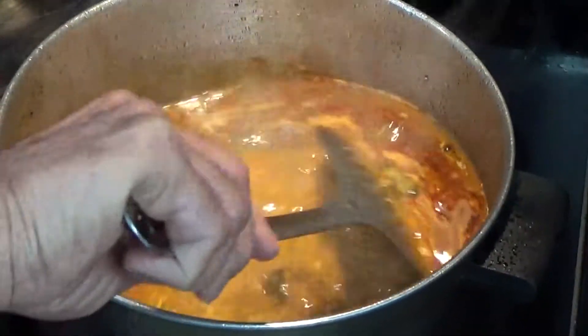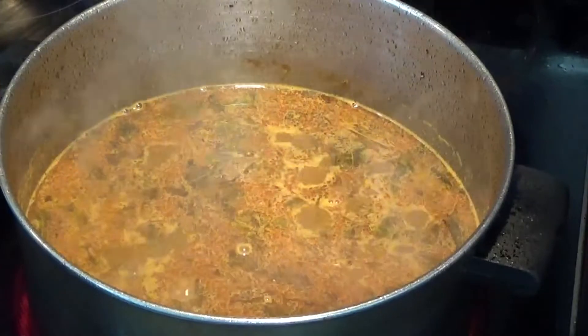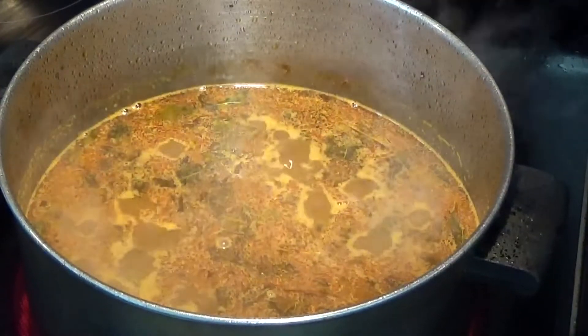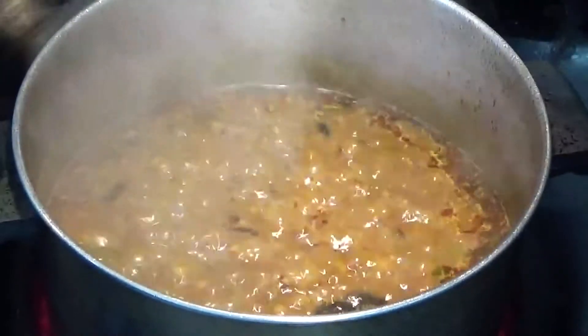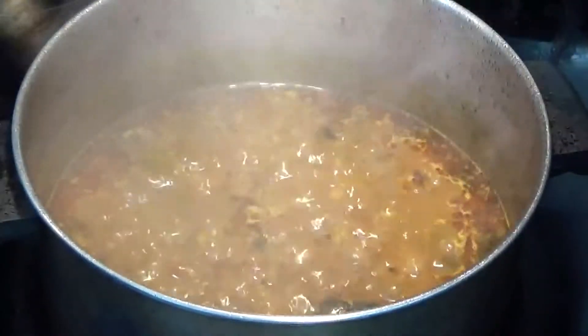Stir it up nicely. We'll cook this for about 10 minutes on medium heat. It's about 10 minutes now and I'll remove it from the heat and we'll let it cool for a little while.